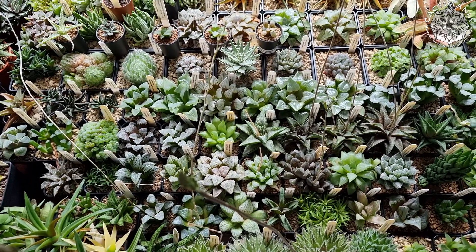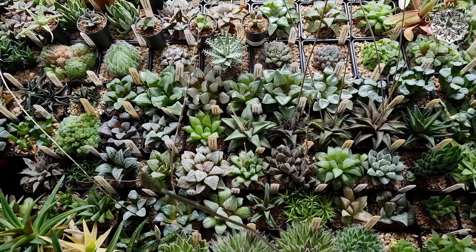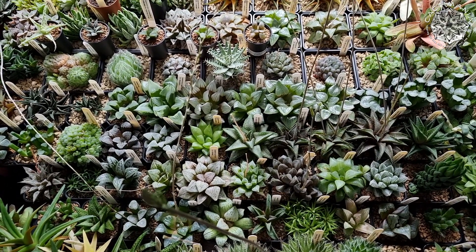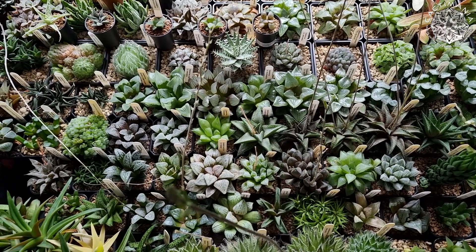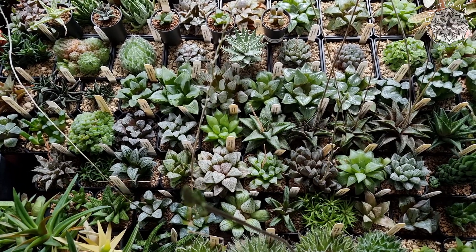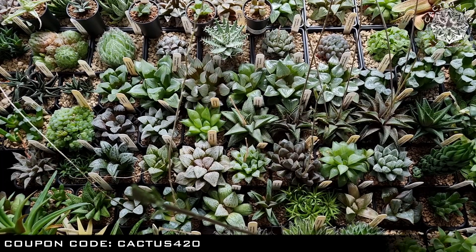Very happy with this grow light — plants are doing well under it, just as much as they were with the old TS1000 model. Next test might be with some seedlings, so I might move this light and see how we get on with some young cactus seedlings under it. If you're interested in this light or any from Mars Hydro, there's a link in the description to their official website as well as my coupon code for a bit of a discount.